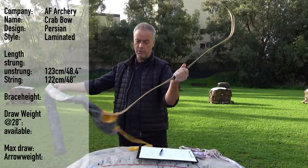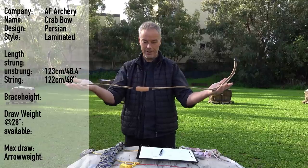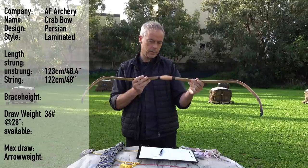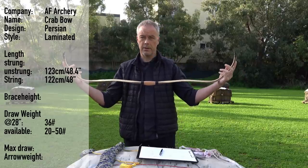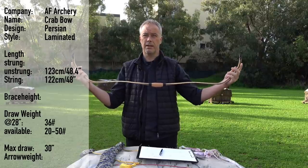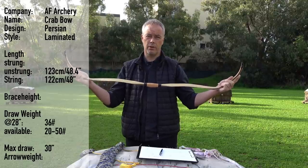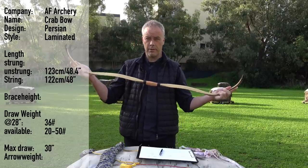Handle wrapping almost like a Mariner style. Look at these curves — nice, pretty. 36 pounds at 28 inches. You can have this bow from 20 to 50 pounds. The max draw is 30 inches. When you take this measurement of poundage times 6, this bow will have roughly 40 pounds at full draw.